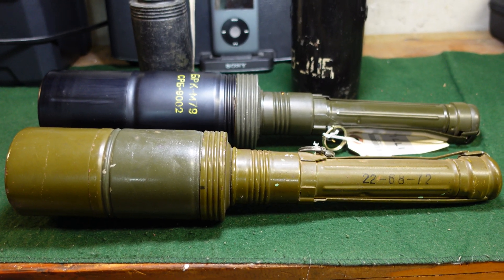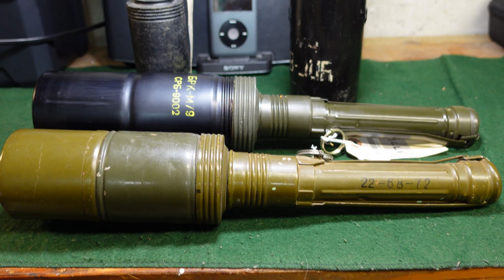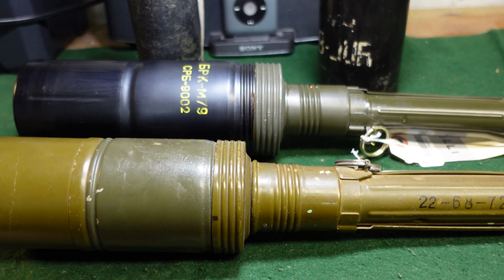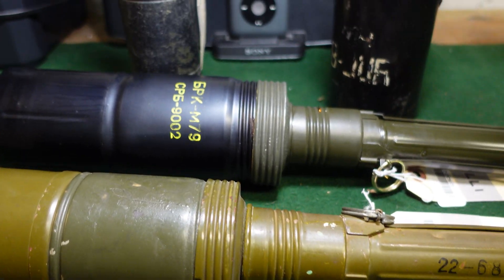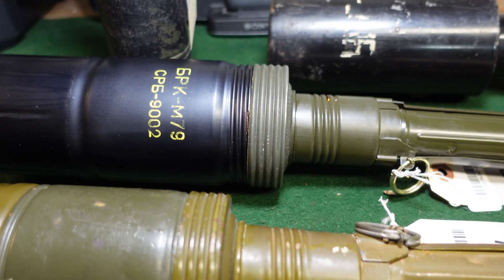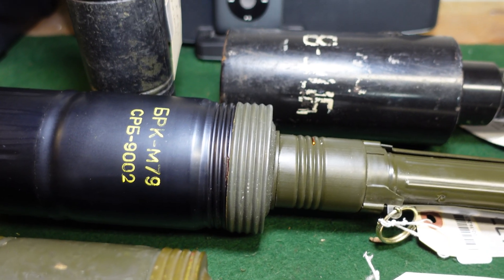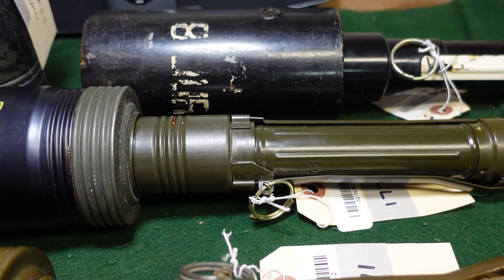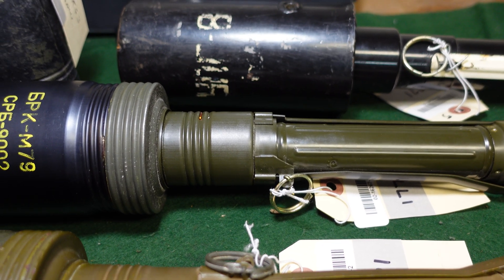The Soviets really loved their stick grenades and you really don't find an American equivalent of these. These examples are from a couple of different countries, and we'll go through them quickly. They work pretty much the same as the RPG-43, which you can find in other videos I've done.